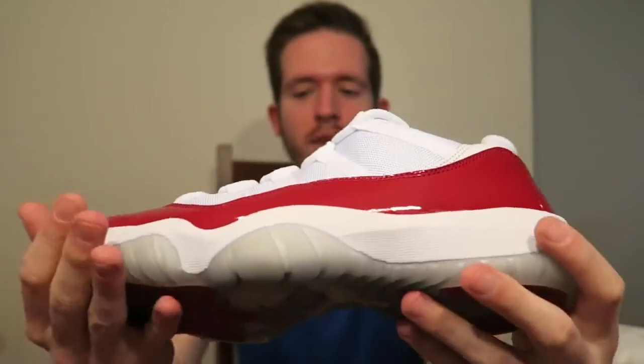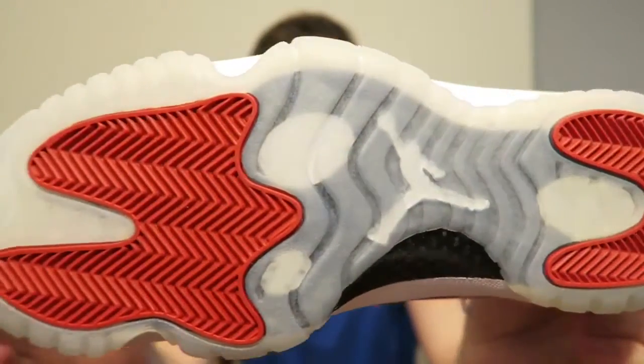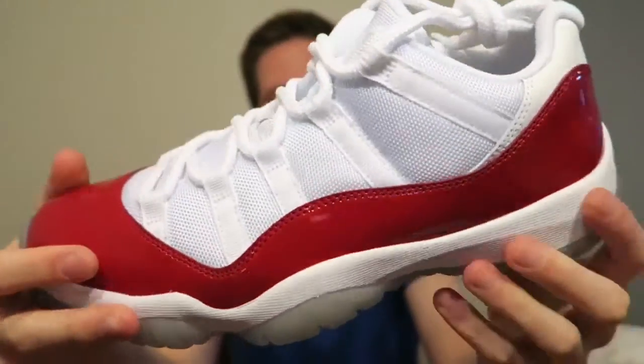One thing about the bottoms on these — it's not like a super icy blue. It already kind of has somewhat of a yellow tint to it. I know it's kind of hard to see on camera, but in person they kind of have that somewhat-aged look, which I actually do kind of like. Sometimes certain retros don't look all that great with super icy blue bottoms, so I do like the yellow tint on these.